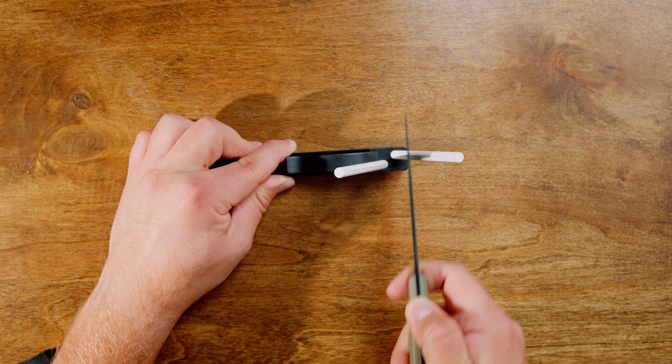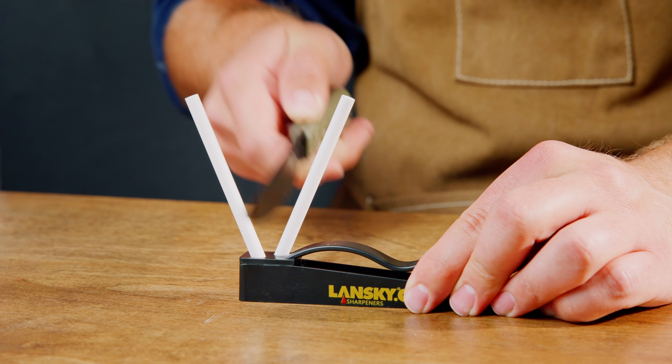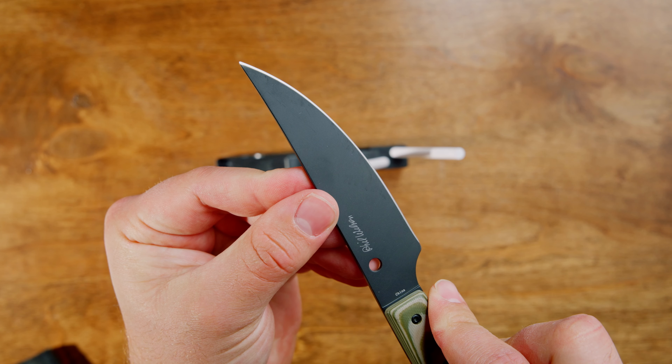Repeat this motion on the opposite rod for the other side of the blade. Alternate between the rods for a few strokes until your knife is sharp. For best results, pay attention to the angle and maintain smooth, controlled strokes.